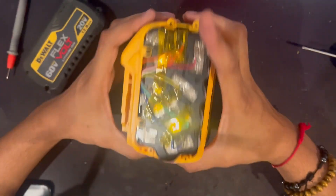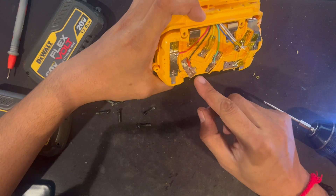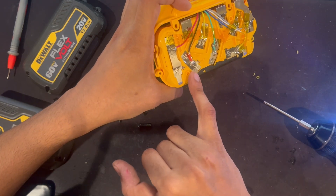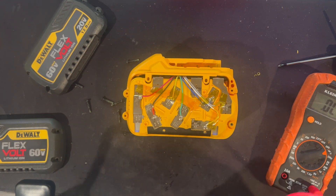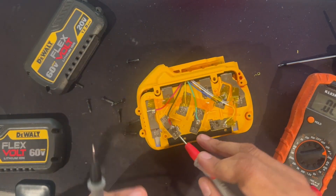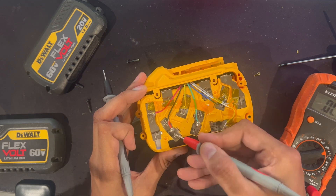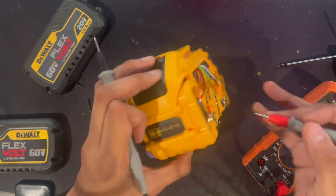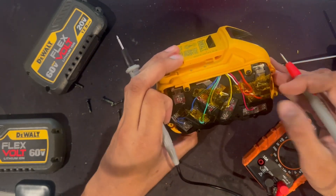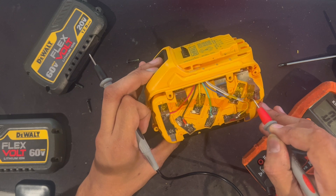As I opened it I could hear the cells rattling around — that's a clear sign something's wrong. Sometimes I get a pack where the spot welding has come off; usually it's a simple fix: spot weld it back, balance the pack, charge it up. But that wasn't the case with this one. What was happening is the nickel strips that are spot welded to the batteries — there were two that were loose, one on each side. This pack is obviously fake; I've never seen a real pack show three bars and not provide power.